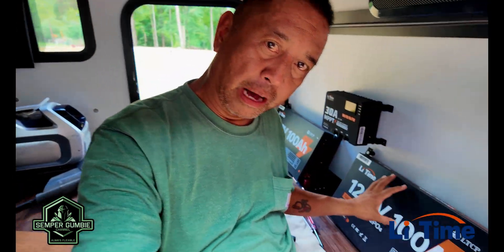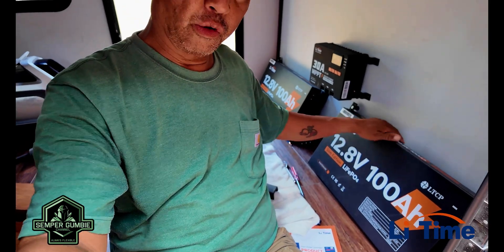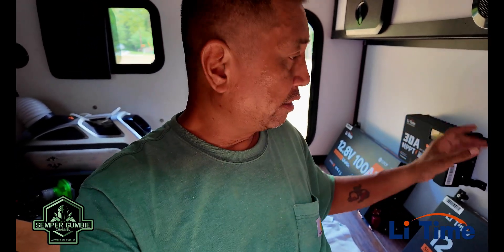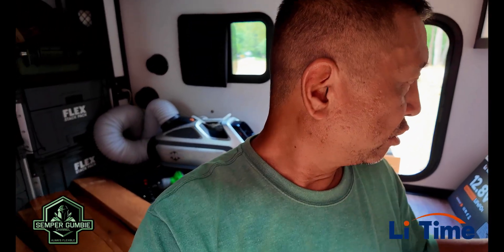I've got the batteries mounted in here. They're at an angle, they look really good, and they're really sturdy — they're not going anywhere. Right now I'm mounting the MPPT solar power controller in the middle, and the inverter will go in the back. That will be the LeeTime install. We just have to do a couple more holes and we're good to go.